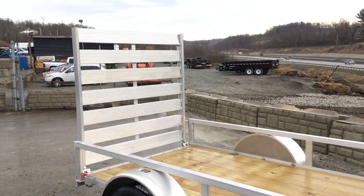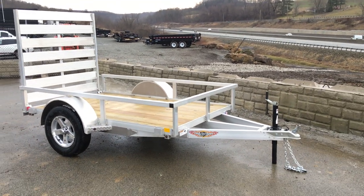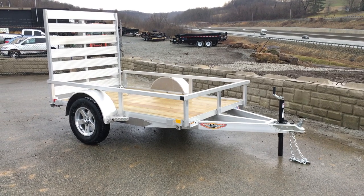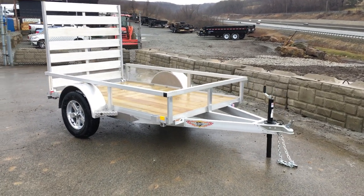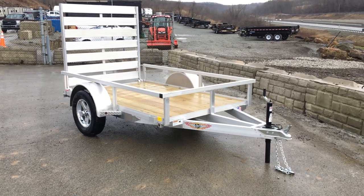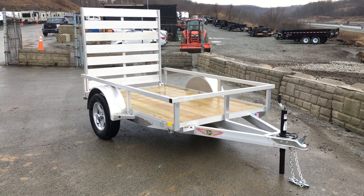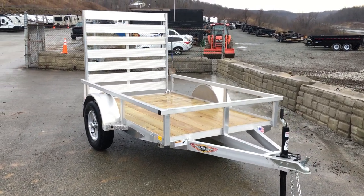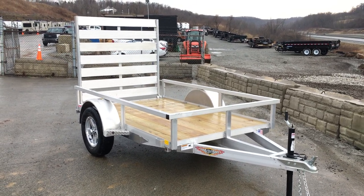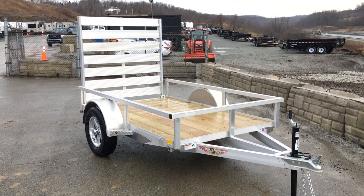A trailer like this would be ideal for your golf carts, ATVs, garden tractors — and the bigger sizes, the 10 and 12-footers, are more ideal for your UTVs and whatnot. Again, this is an H&H RSA, rail-side aluminum utility. It comes in a handful of other sizes, including a tandem axle as well. If you have any questions on this or any of our other trailers, give us a ring. Visit us on the web at bestchoicetrailers.com.